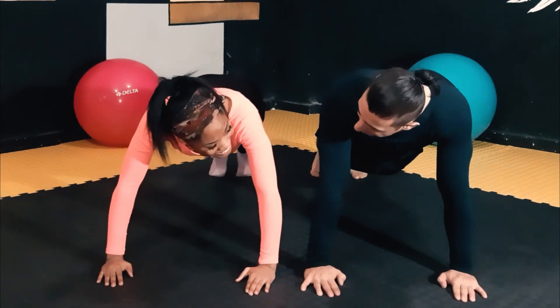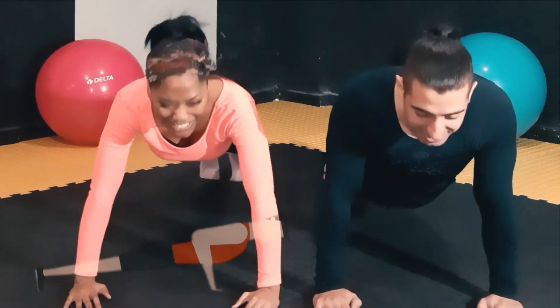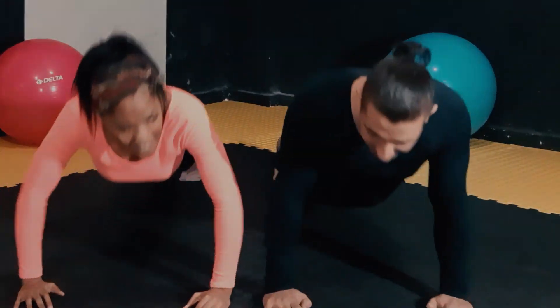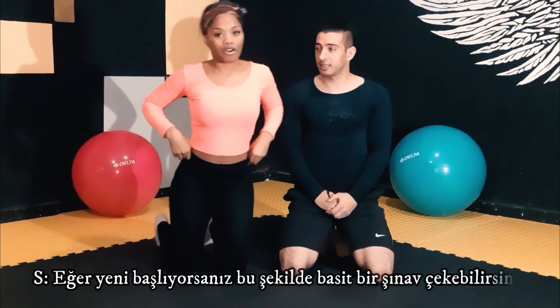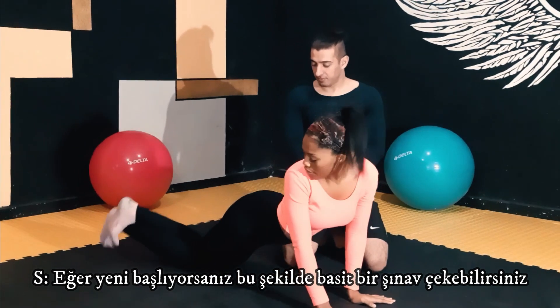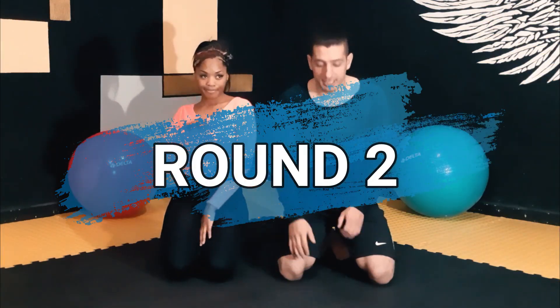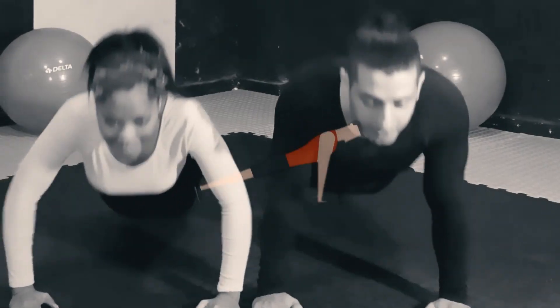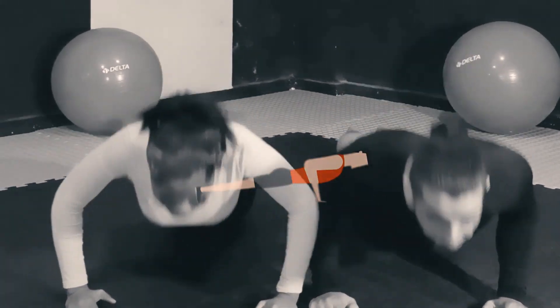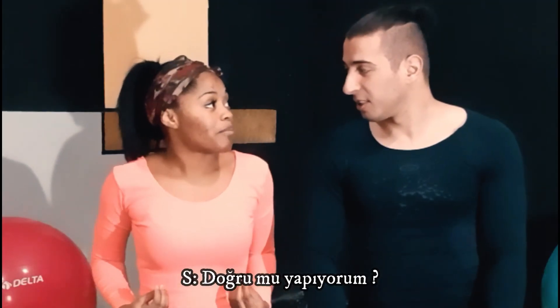Okay, ready? Go slow. Okay. Step. Yeah. One. Two. I'm doing it the lazy girl way — why this time? Okay, ready? There you go.